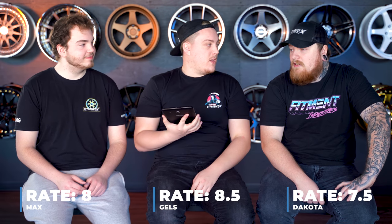All right, ready to rate it? On three. I'm so torn. One, two, three — seven and a half. Eight. Eight.